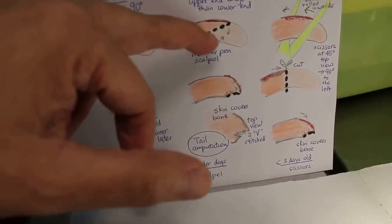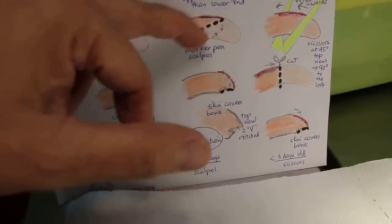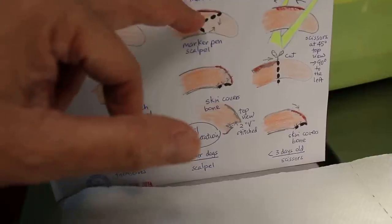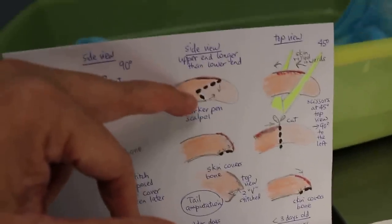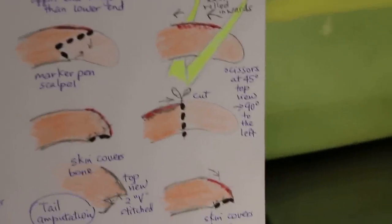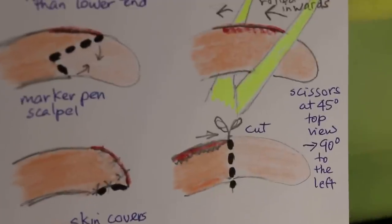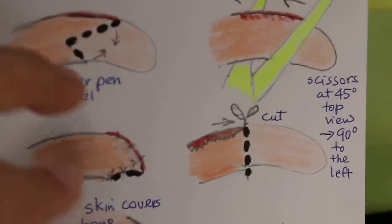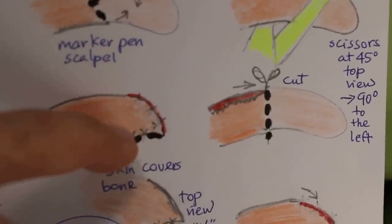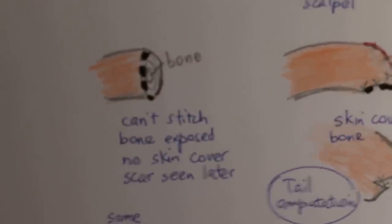For a big dog over one week old, you should draw a marker in a V-shape to cut. After you cut this way, as shown in the illustration, the top part will come downwards to stitch onto the lower part, so you have a stitched-up area that covers the bone — no bone showing, unlike the straight cut by breeders.